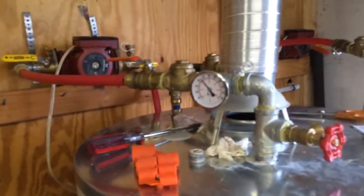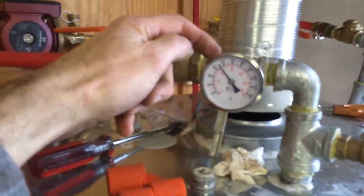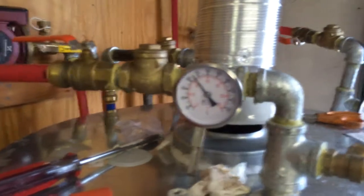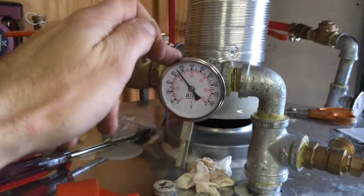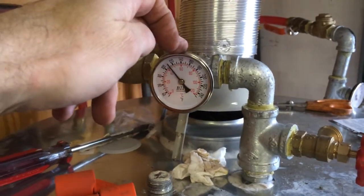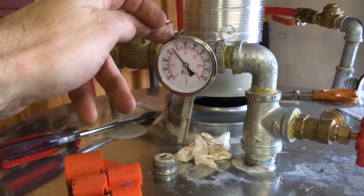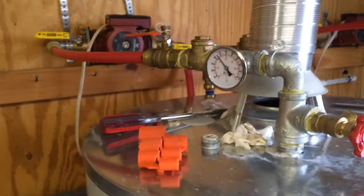Last night when I heated up the swim spa for the first time, this temperature gauge was down at around 120 degrees — the heater was really on its knees. Normally it cranks along at 140 to 145 when doing a small body of water, but it still managed to heat the swim spa up before the morning, starting at 10:30 at night.